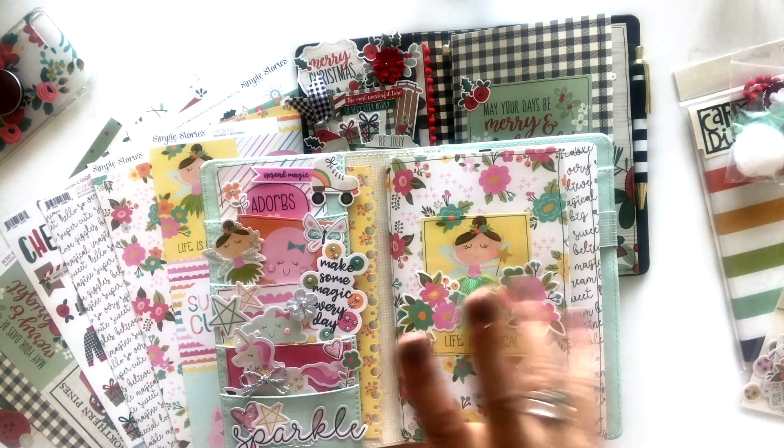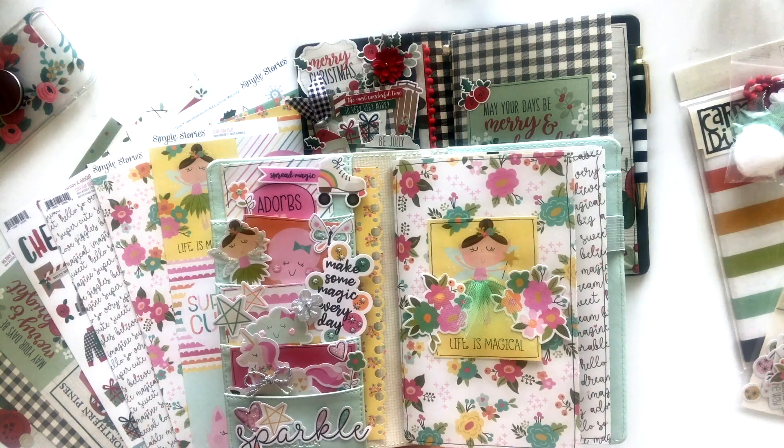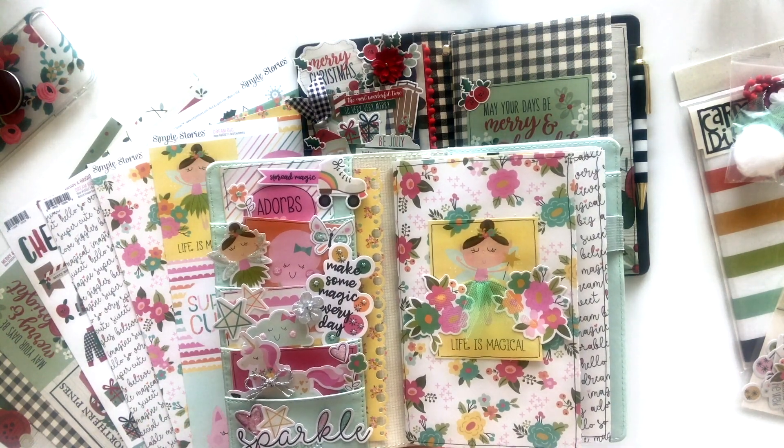And obviously lots of florals, little fairies, unicorns — just some really fun, cute, cute designs to play with.